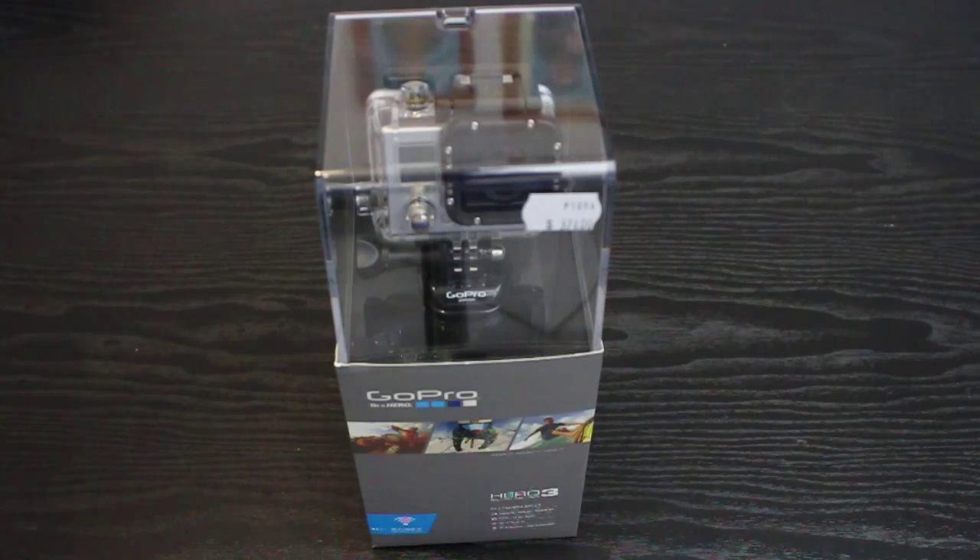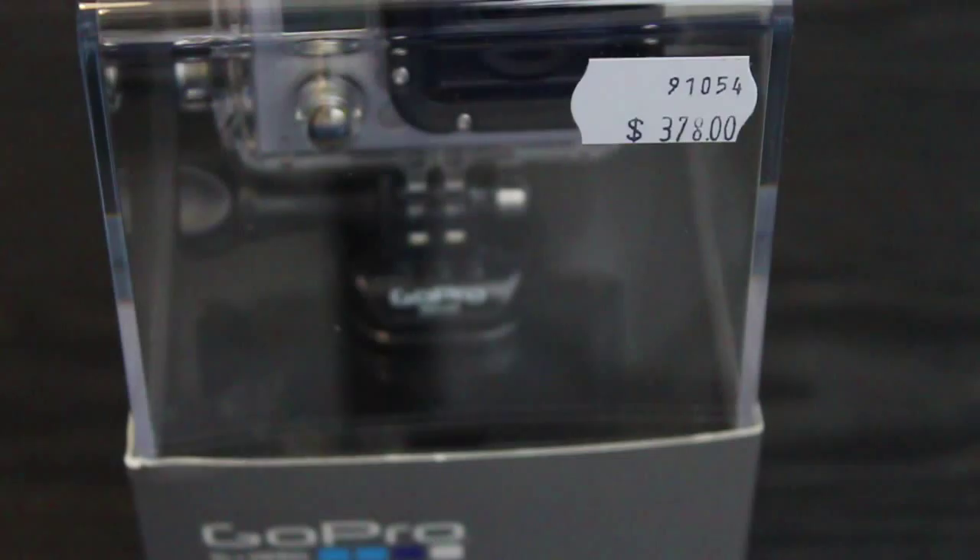Hi guys, it's Paul here and I just got back from JB Hi-Fi. It's the 1st of November here in Australia — I think it's the 31st in the US — and the GoPro Hero 3 Silver Edition appears to be available in Australia now.